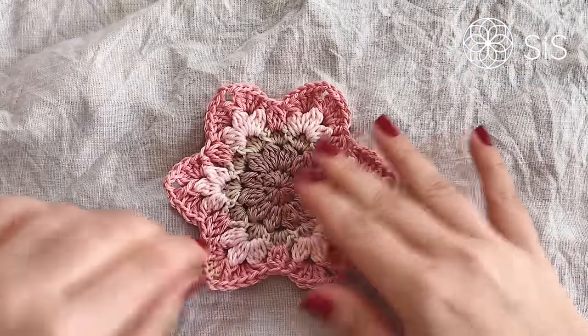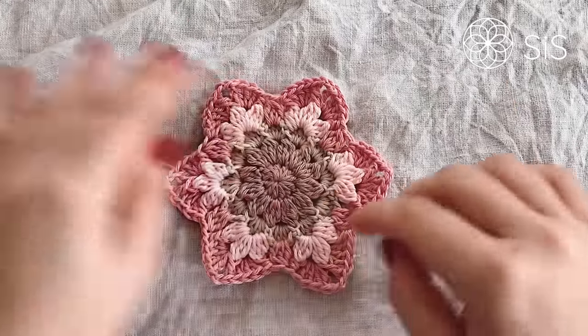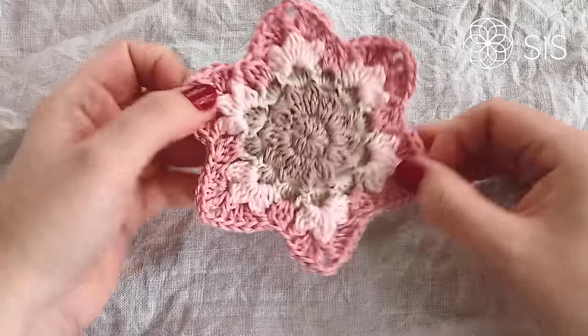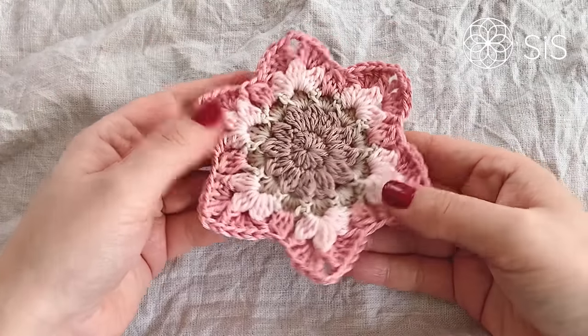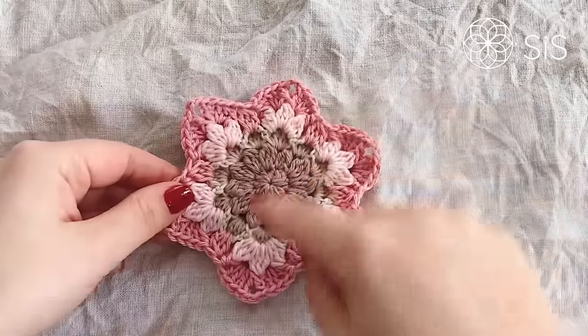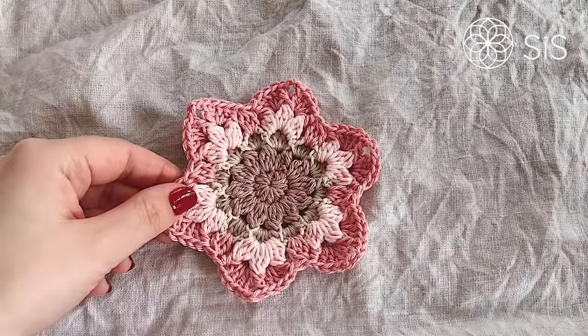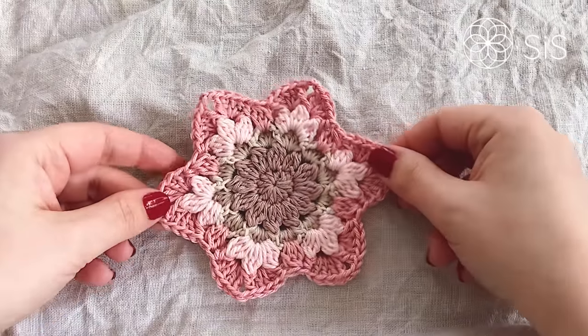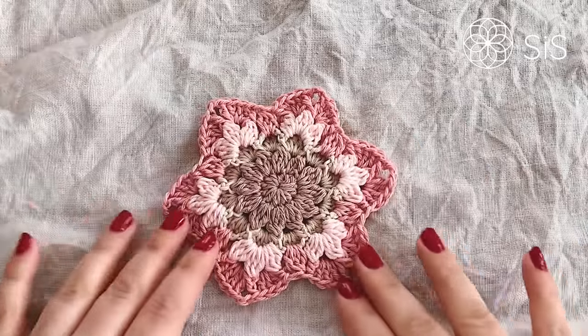You can actually use just this section — the flower so far — as a bunting piece or small decoration. But if you are continuing, note that round number seven comes next, which will make it really pretty. Also remember round seven before closing off if you want the full design.